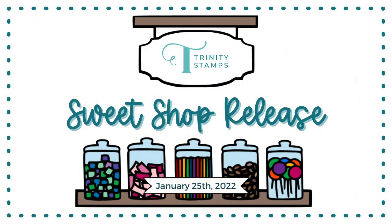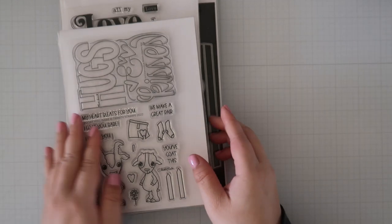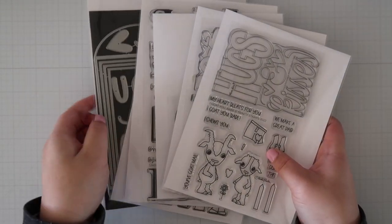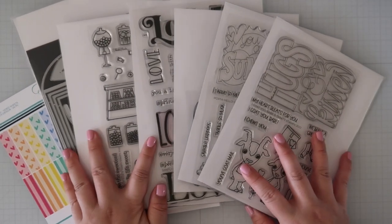Hey friends, it's Jeannie and today I'm walking you through the Trinity Stamp Suite Shop release. I'm so excited to show you all the amazing sets in this collection alongside some of my projects so you can see them in action and hopefully you're inspired to create with these items as well.